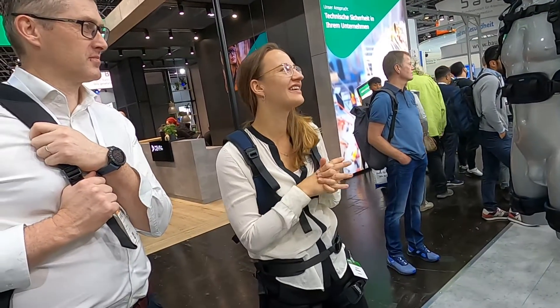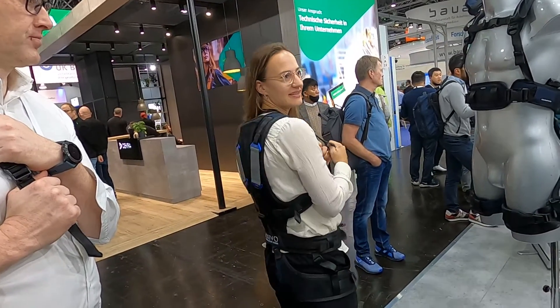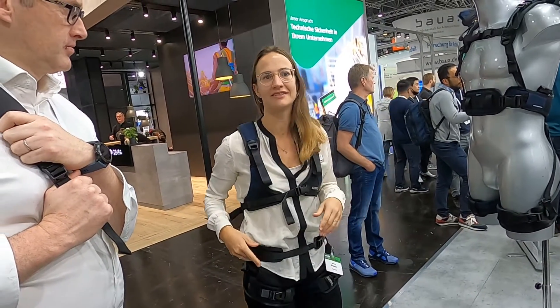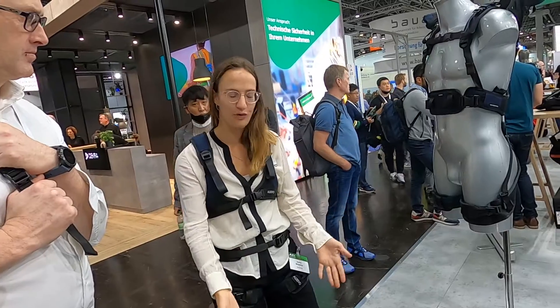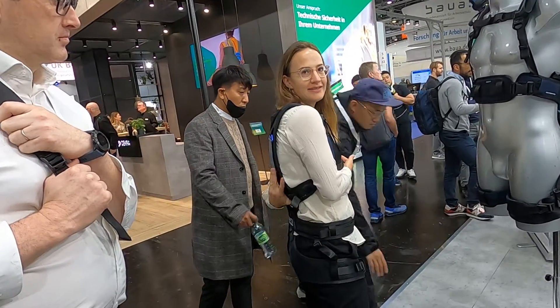We have three different products here, which are all passive. I have the lift suit on, a support exoskeleton which supports lifting from ground to hip level, with these elastic bands here at the back.